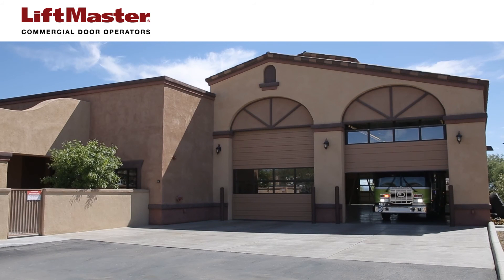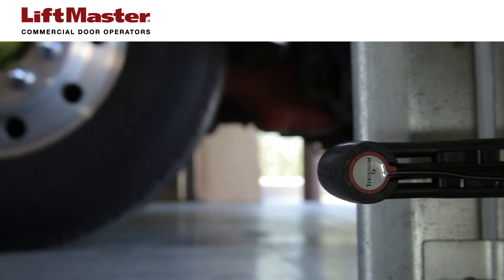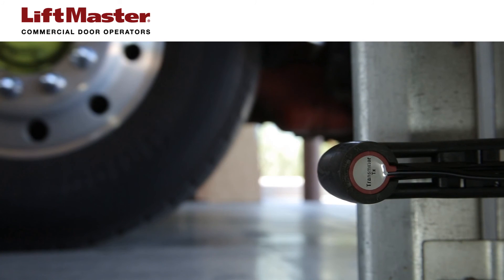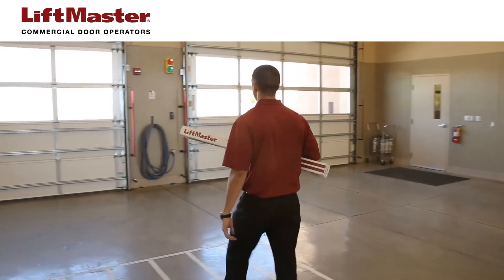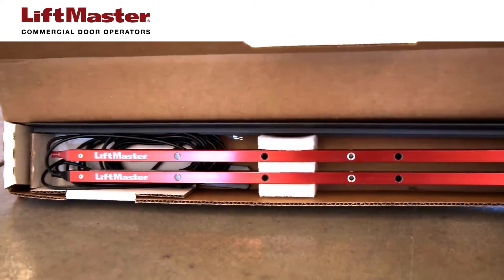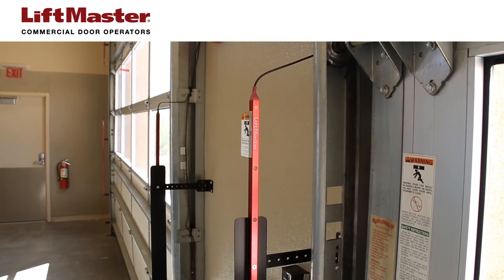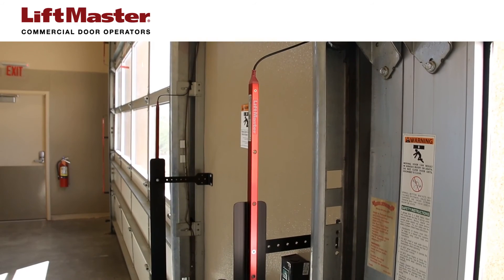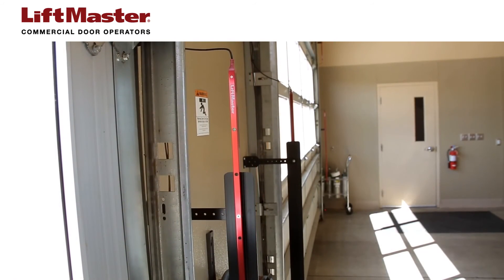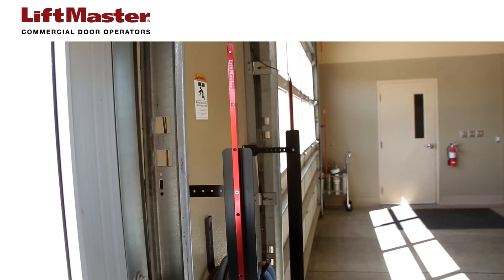In applications such as fire stations and auto dealerships, vehicles may pass the threshold of a door without triggering the monitored photoelectric sensors that are mounted 6 inches from the floor. Our light curtain model LC-36A is suggested for use as a secondary protection device. This non-monitored device features 22 crossbeams that produce an invisible curtain of protection with 36 inches of effective height coverage.